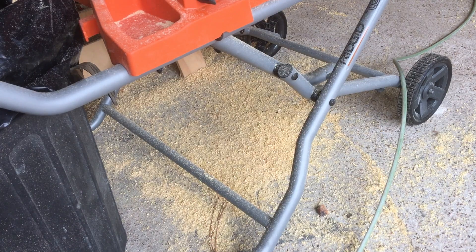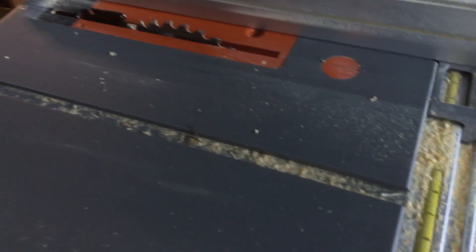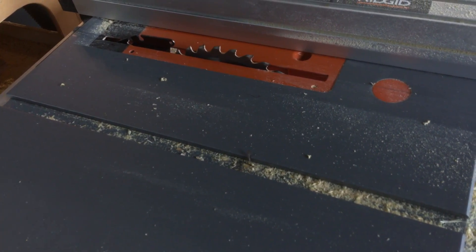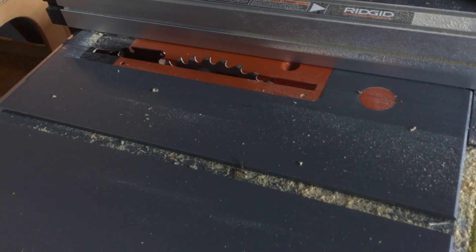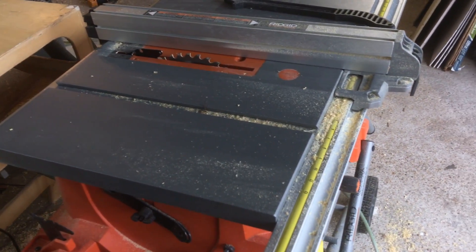This is the dust that has piled up underneath this saw for about a day of use while running dust collection at the same time. You can see we've got dust crowding the track, so I'm going to do some mods to improve the dust collection starting with a zero clearance insert and a new saw blade.